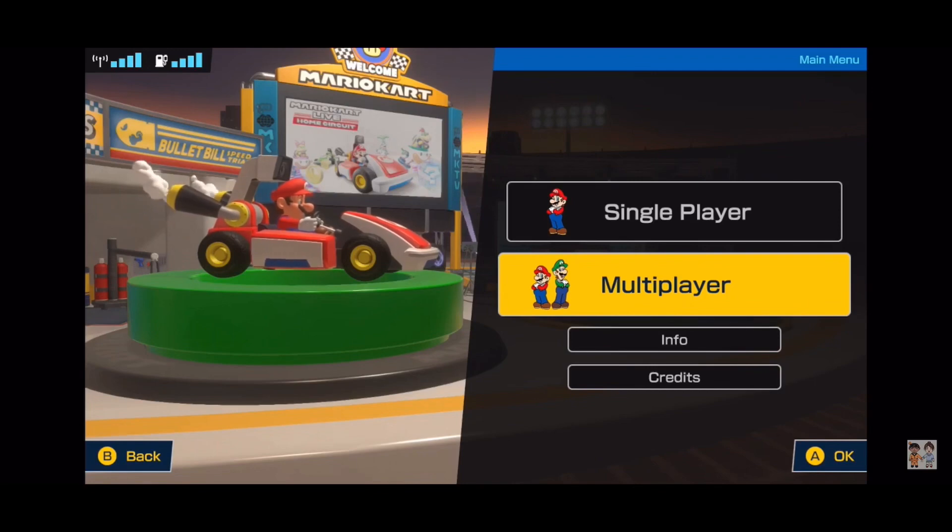For multiplayer specifically, I'd give it a standalone score of six or seven, purely because of the limitations. If you've only got one Switch it's a shame you can't pair it with another set of Joy-Cons or even use a single Joy-Con or a Pro Controller. It's going to be very pricey to do multiplayer, which is a surprise from Nintendo that usually thrives on couch co-op. And it's not like you can just buy an extra car — you have to buy an entire new set.